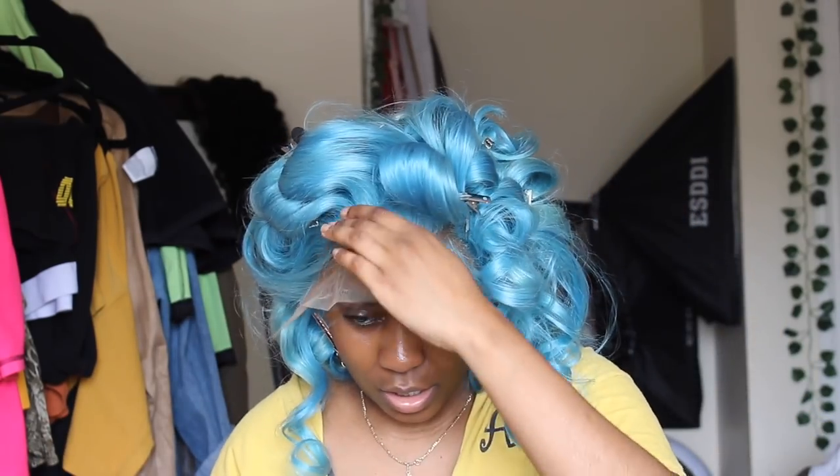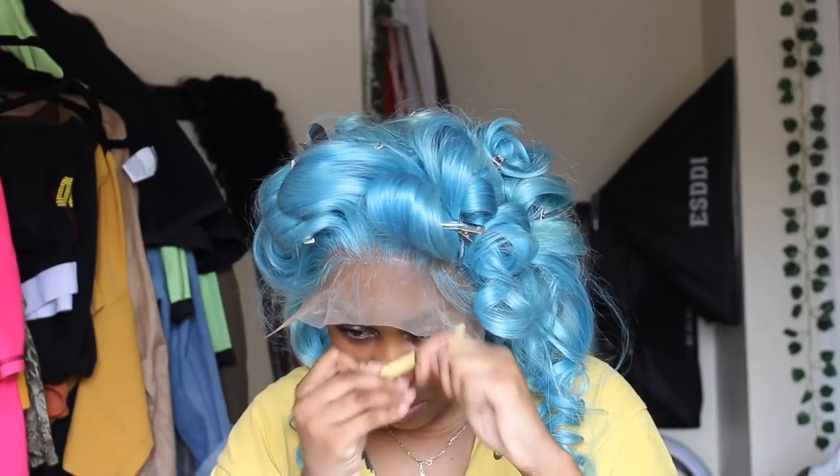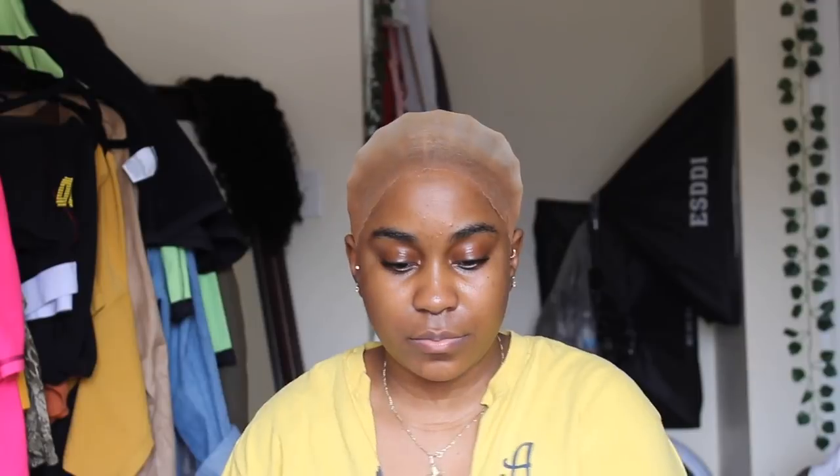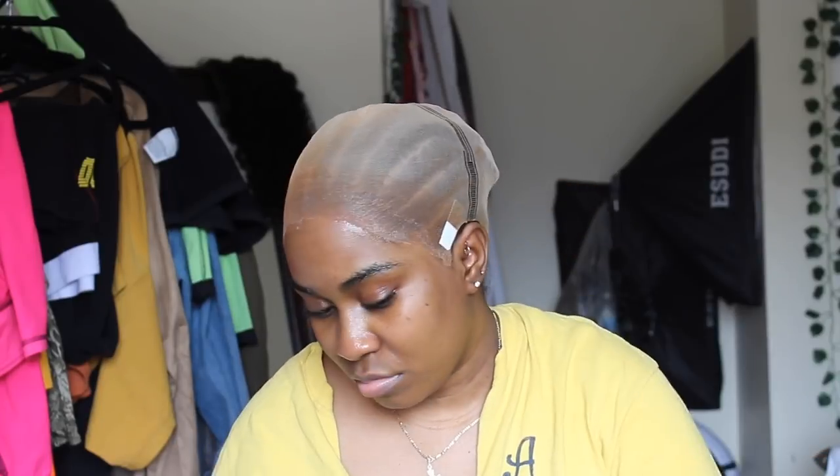I'm just going to go ahead and cut these long baby hairs because they're all in my face. I will go back in and customize it a little bit more. I'm going to take some of my tape — this is lace tape from Bold Hold — and I'm going to take one and stick it right here so I can make sure that the ear tab is flat. Since this is a colored wig, I'm going to make sure I'm doing this on mostly all my wigs when I'm doing glue.